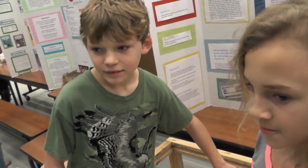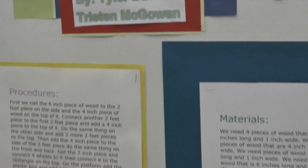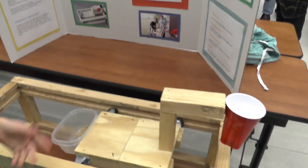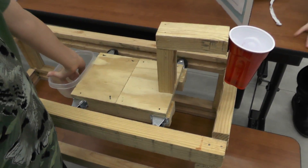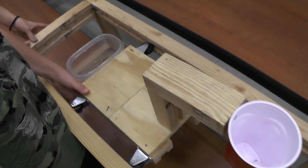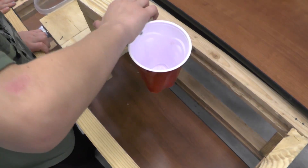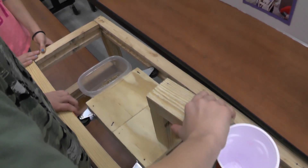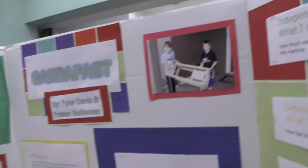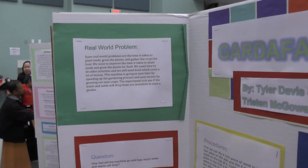Here's Tyler's project - it's called the Guarda-fast. Tyler had this idea for gardening using a contraption he built. He made it so you can roll this object back and forth and it's going to plant seeds in the front and then water behind. He put the invention together in the backyard with his friend - it's his gardening invention.